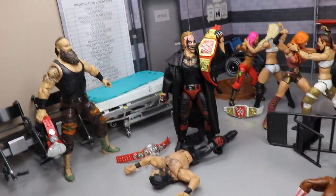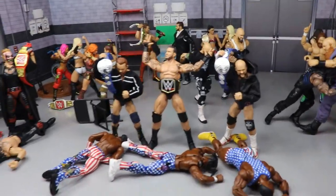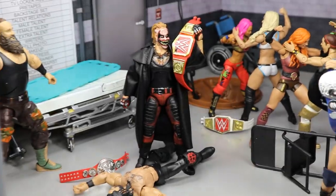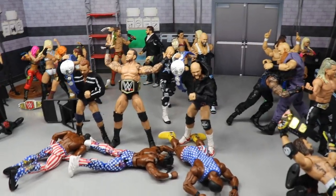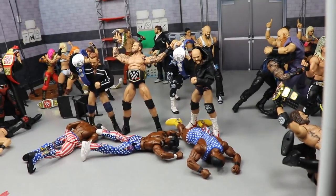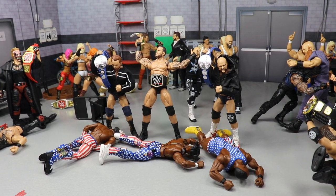That is it for our Clash of Champions 2019 action figure setup. I hope you guys did enjoy. I'm so excited to finally reveal that Fiend custom — I literally did it in the span of a couple hours, got all the parts together and whipped it up real quick. Leave your predictions down in the comment section below, I would really appreciate it. Subscribe to the channel for more epic WWE figure videos. Follow me on Instagram and Twitter at MyDamnToys.